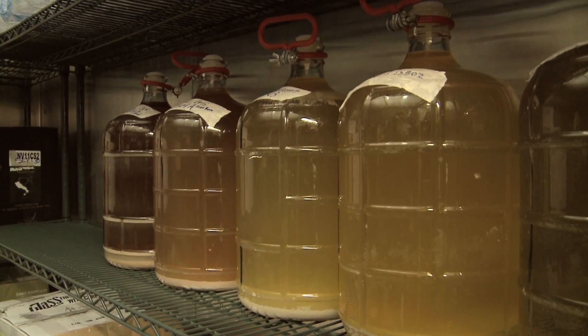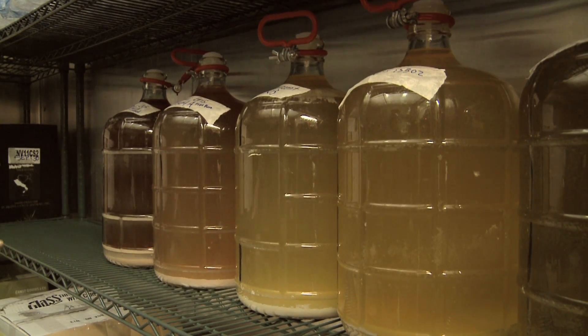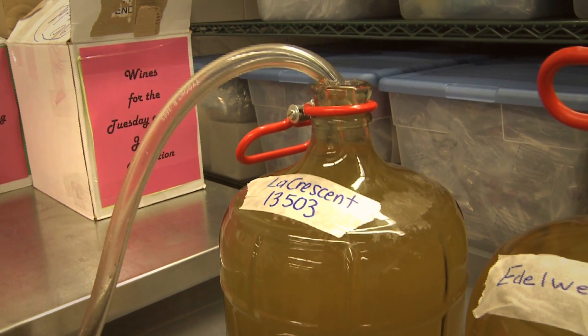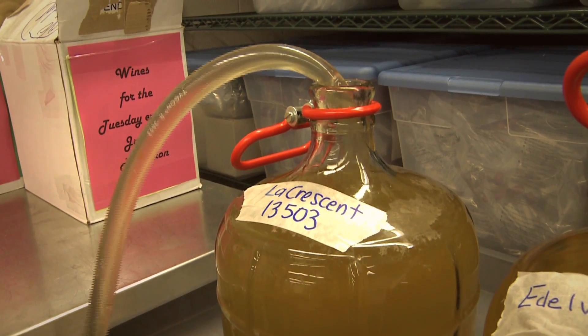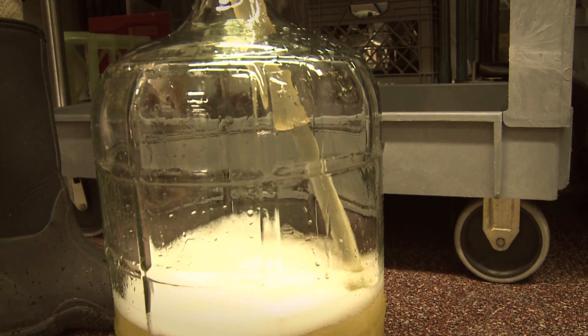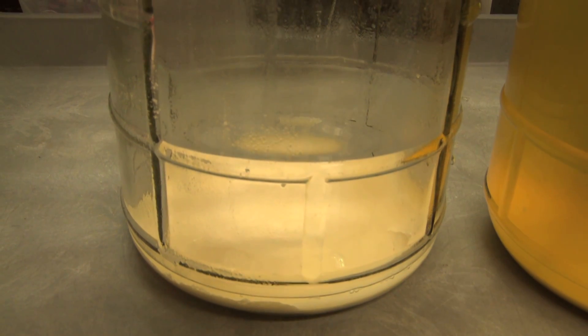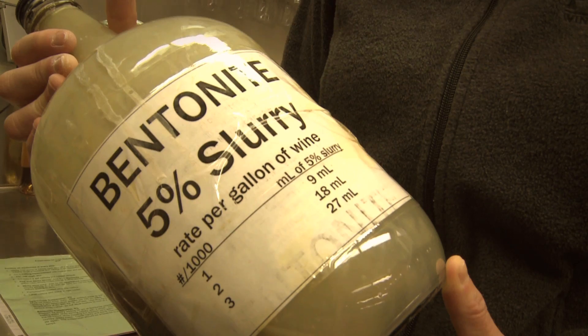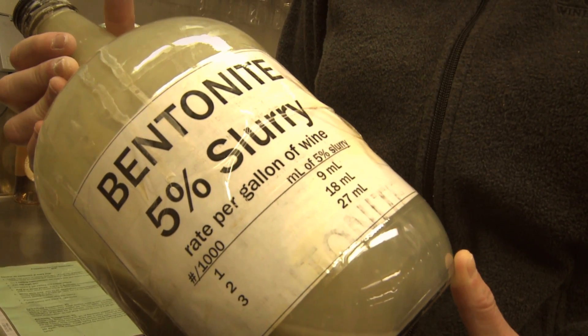We took our juice that had been fermented — now it's wine. It has been sitting in the carboy and what we have now is a layer of yeast sediment on the bottom. So we want to rack the clear wine away from that yeast into another carboy, throw away all the sediment, and taste it to make sure we don't taste any wine flaws.